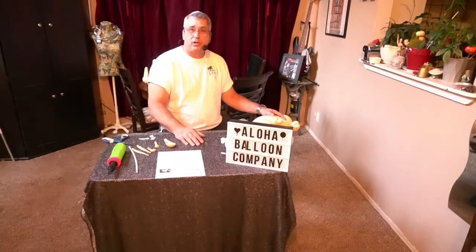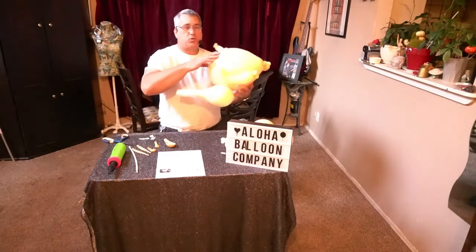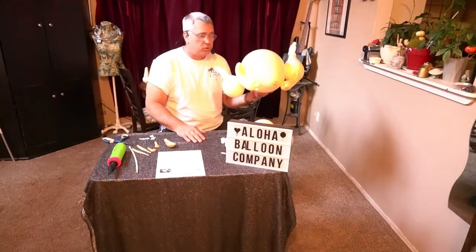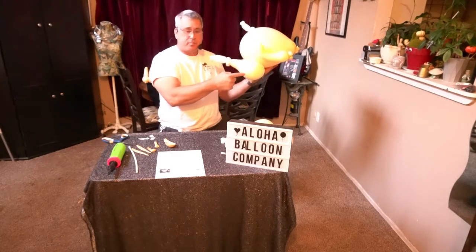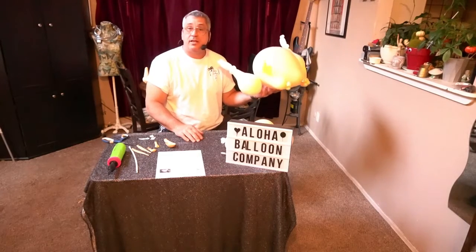Aloha, and thank you for stopping by to learn how to make this faux turkey. This is 100% balloons and only takes six different balloons: an 11-inch balloon, a 321, a 5-inch married with a 260, and a couple of glue dots. Let's get started.